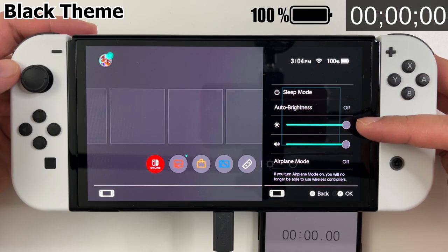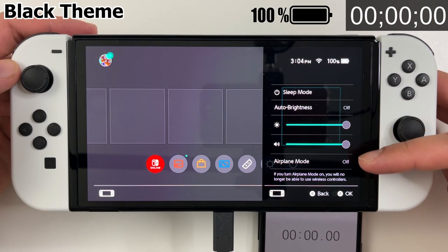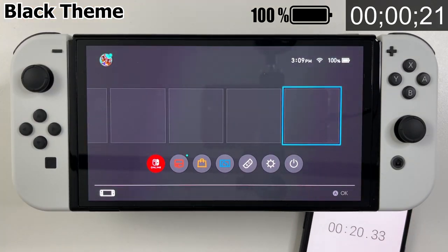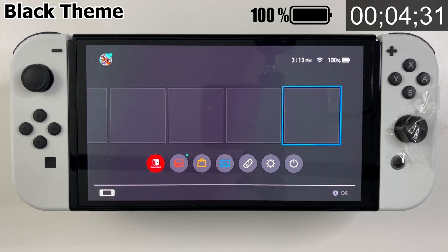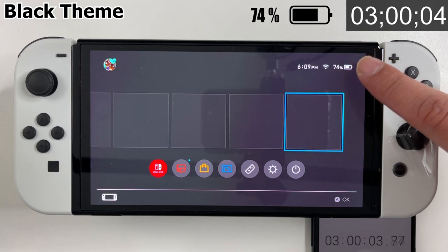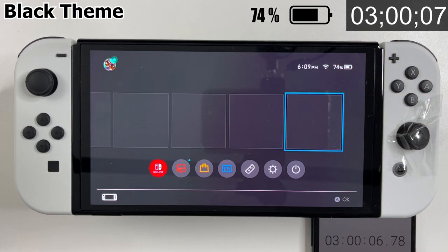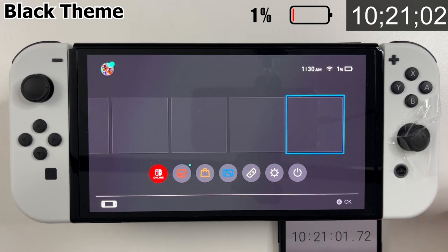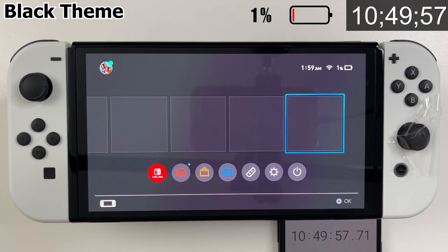Now let's change to a black background — dark mode. The rest of the settings are exactly the same. The brightness is maxed, but in this case the individual OLED pixels don't have to work as hard to create that dark gray background. After three hours there's still 74% battery left — compared to 51% with the white background. This time the 1% warning didn't come until 10 hours and 20 minutes, and that 1% lasted almost 30 minutes before the console powered off with a whopping battery life of 10 hours and 50 minutes.